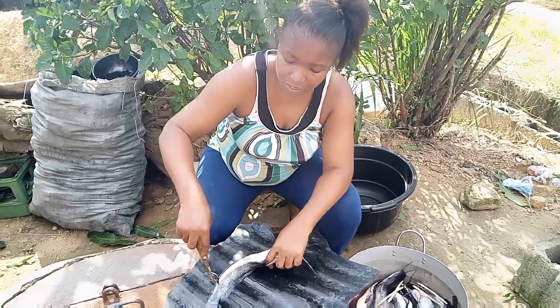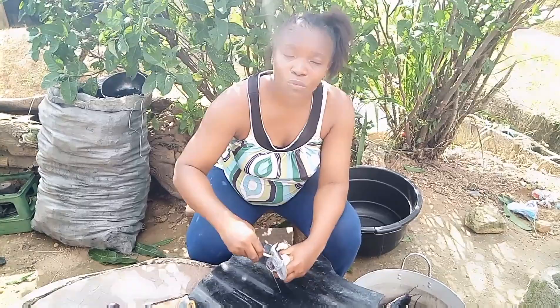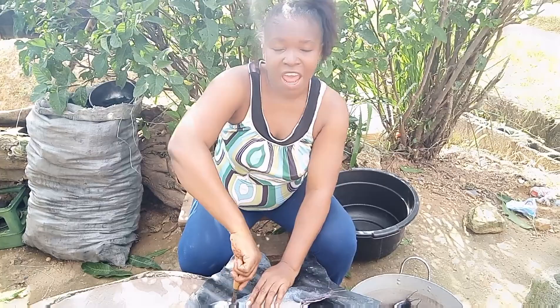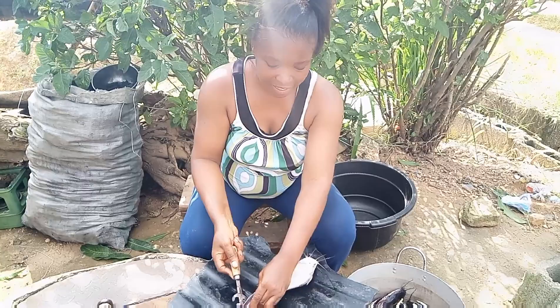The fishes come in different sizes — big size and small size. Whichever one your money can buy, you can always contact me and I'll be there to deliver good services for you. They are sold at cheaper rates — they are not very expensive because this is from my own farm. Enjoy watching this video — I'm going to show you how to use a local way to dry your catfish.